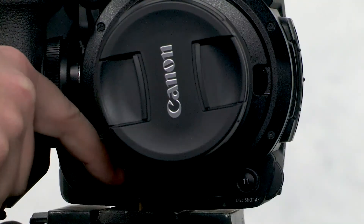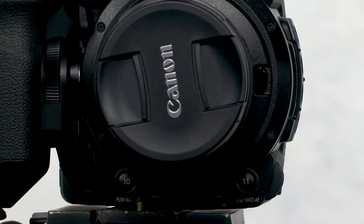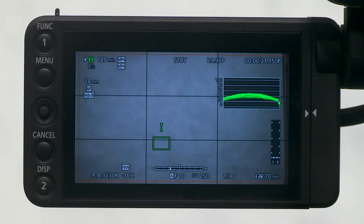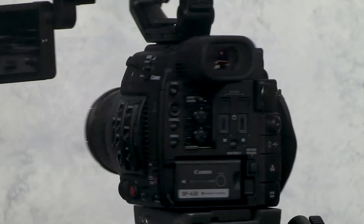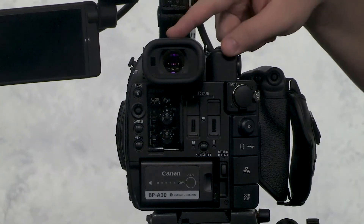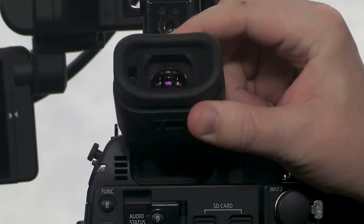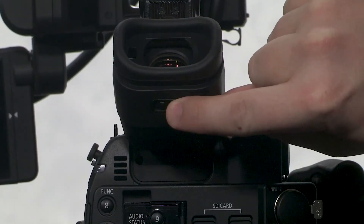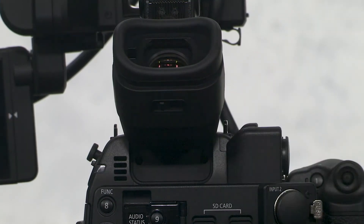Here is the push auto iris button. If you'd like to automatically set your aperture but not leave auto exposure on, press this button. Here is the viewfinder. If you're familiar with the viewfinder rather than the monitor, you can look in here. Make sure to adjust for your eye using the diopter calibration.